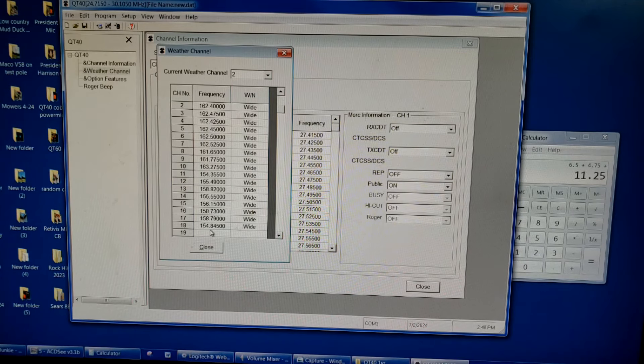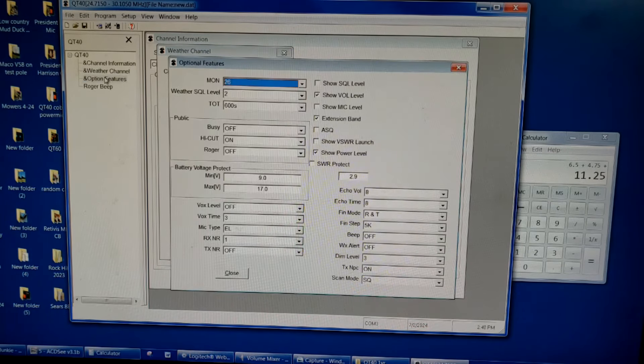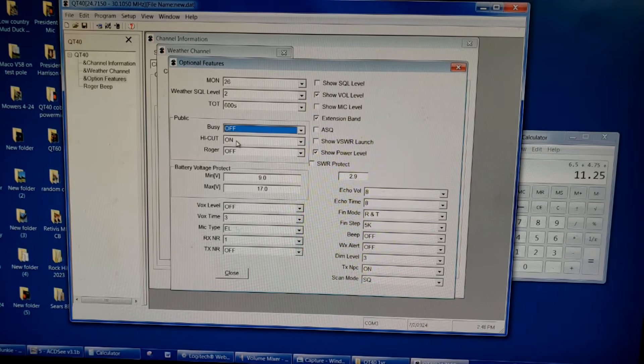There are a lot of options and features in here. We have the monitor level for the talkback, squelch level for the weather band, timeout timer, and a busy setting — on or off, I'm not sure exactly what that's for. The high cut I have on to cut out a lot more of the hiss — I hate the hiss. The static level I just don't like static, which is again why I like the noise reduction circuit on this radio.